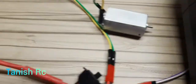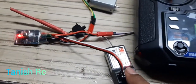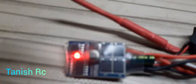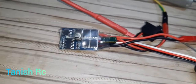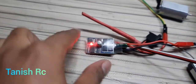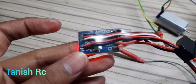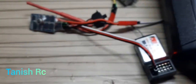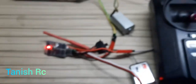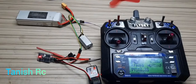This is my FlySky receiver — you can see it in the clear footage. The price of this ESC is 800 rupees including shipping charges. Thank you for watching my video, please like and subscribe to my channel.